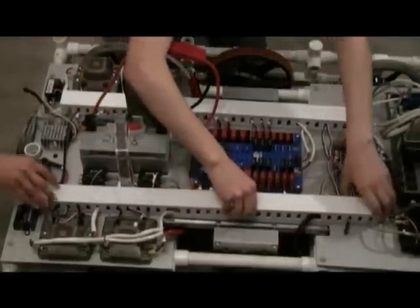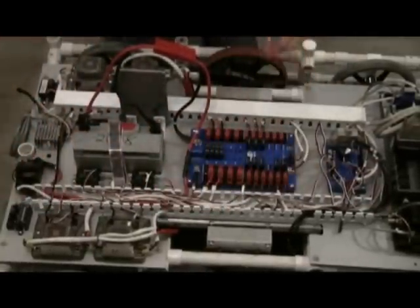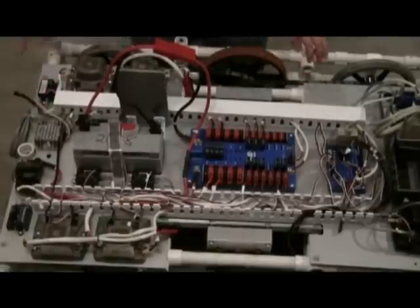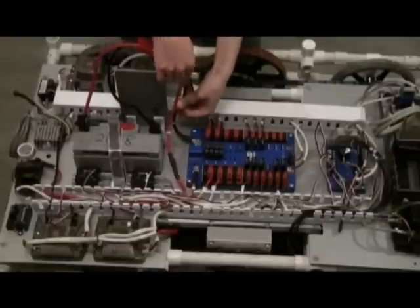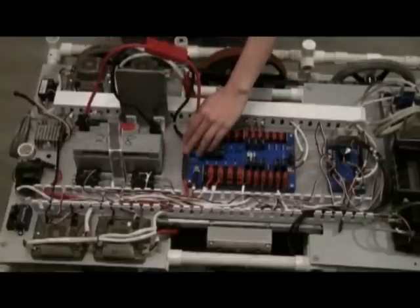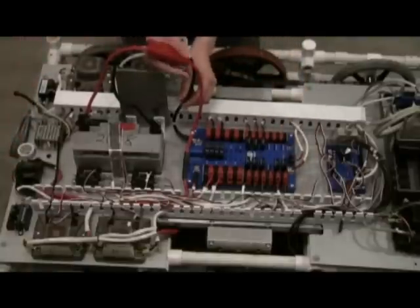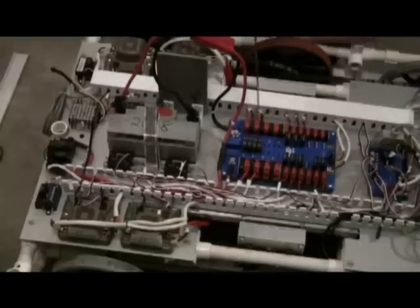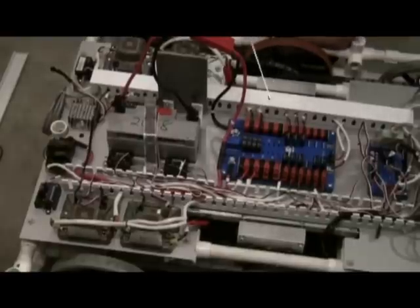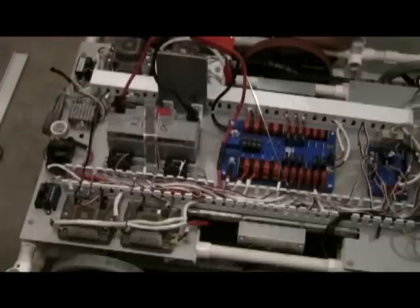The cover comes off so that we can see where the wires are going inside. Our battery goes to the power distribution board through 6 gauge wire. The positive of our battery, which is red, goes through the main circuit breaker then to the power distribution board. The negative, which is black, goes directly to the power distribution board. Power goes through circuit breakers and out to various components — be sure to use the right size of breakers and wires. We use 12 gauge and 40 amp circuit breakers for our Jaguars; for our spikes, we use 18 gauge and 20 amp breakers.